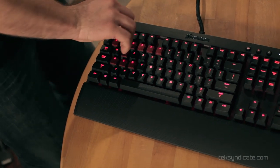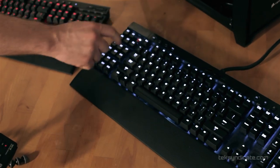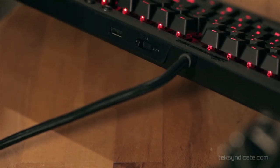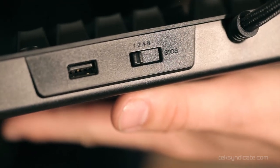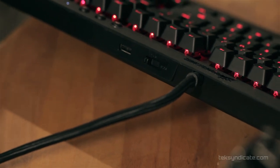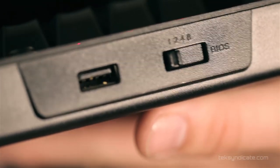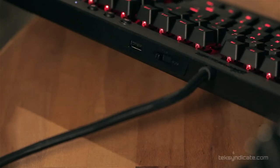That goes for the K95 as well, including all the macro keys. There's an interesting switch on the back — it allows you to toggle the keyboard between BIOS mode and polling rates of one, two, four, and eight, representing 1000, 500, 250, or 125 Hz. If your motherboard doesn't support a gaming keyboard, you can still access all your settings in BIOS.